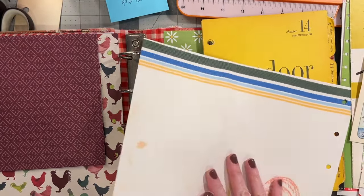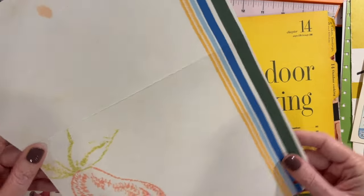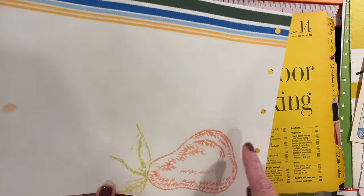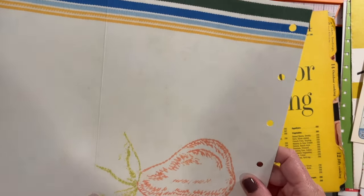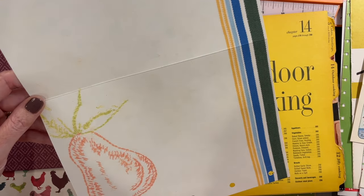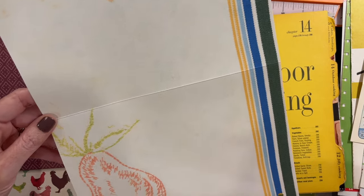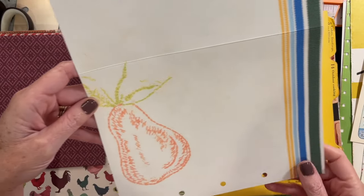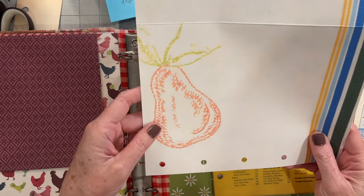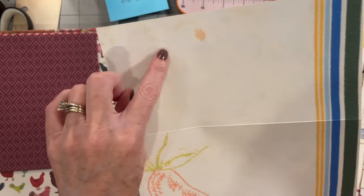Sorry guys, I woke up with allergies — I think because we've had our windows open all week. This is one of the printables that I just put in my Ko-fi coffee shop — the link will be below. I scanned seven or eight of my kitchen towels from my own collection and turned them into 8.5 by 11 printable digitals. This one is a tea towel that my grandma embroidered probably in the late 60s, early 70s. I love it so much — it's very threadbare, very faded, and it's got some staining, but I love that.